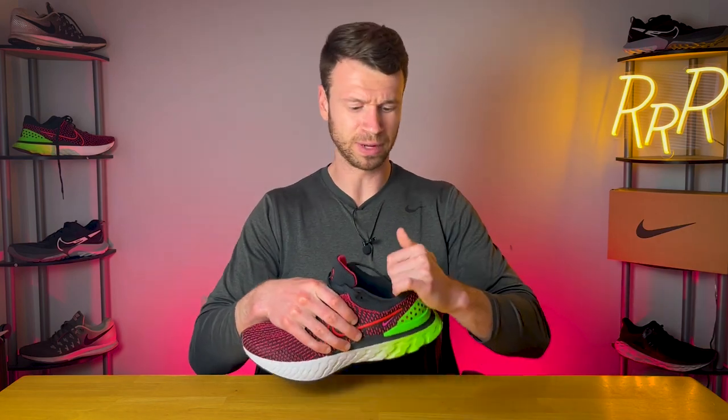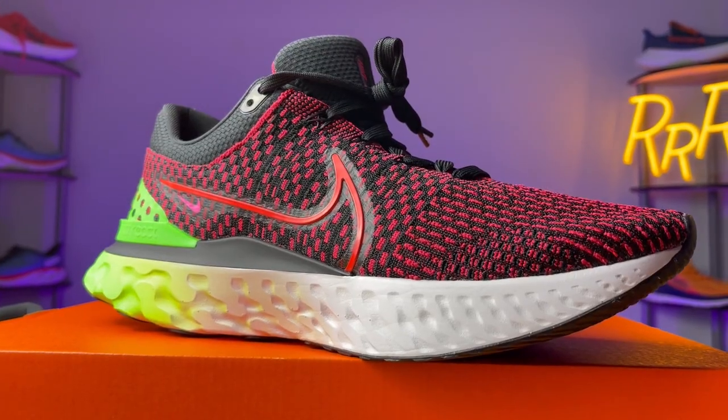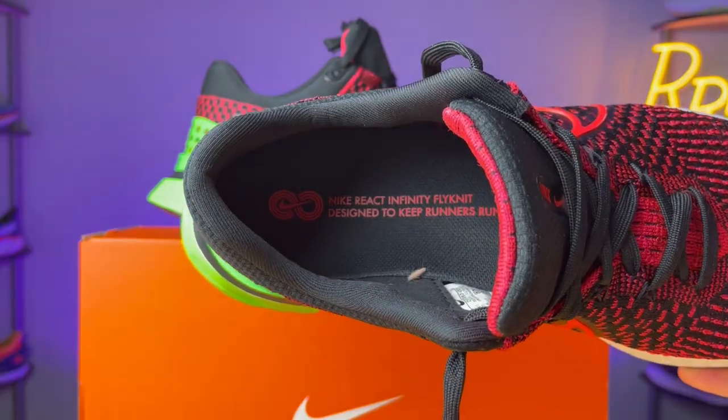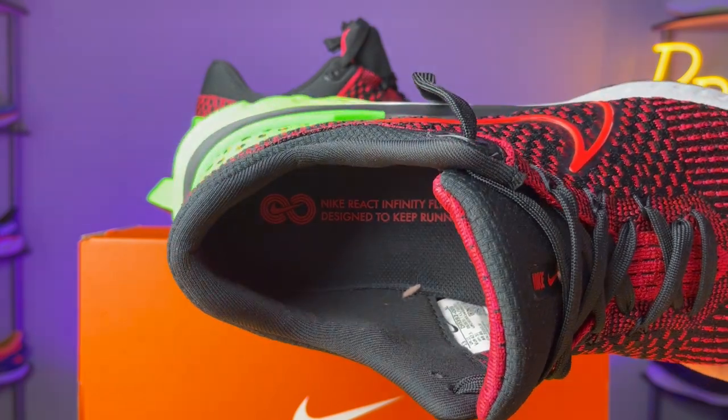With regard to the lockdown further back in the shoe, the story changes completely. I thought the midfoot, ankle, and Achilles area was a superb lockdown — didn't have any heel movement whatsoever. Sometimes I actually had to untie the shoe to get my foot out because the lockdown was that good. They did add more padding in the ankle and Achilles area, which I think helps with that and makes it a little bit more comfortable.